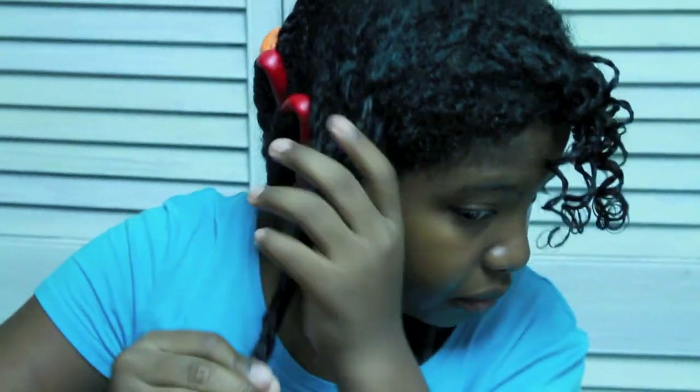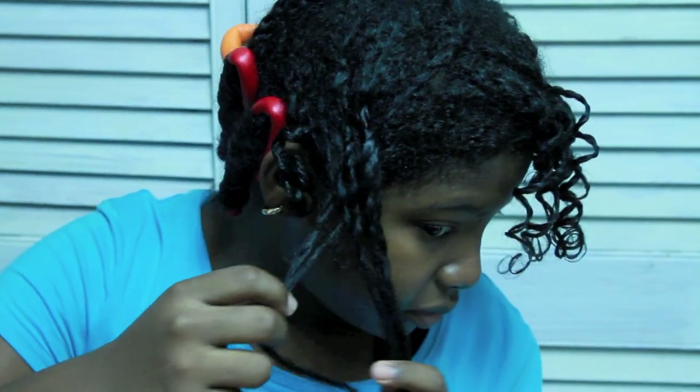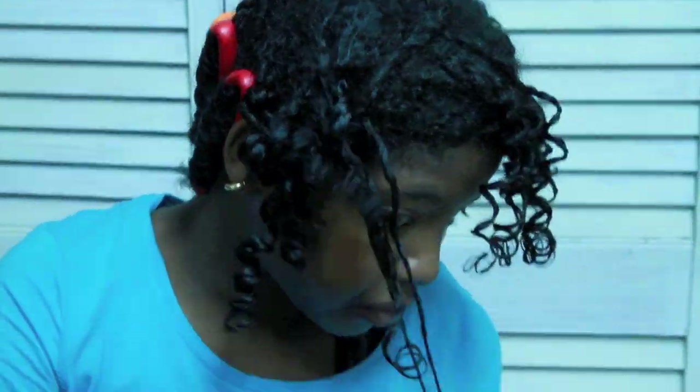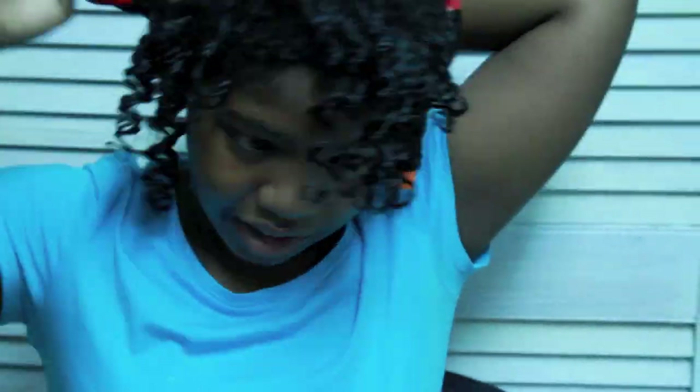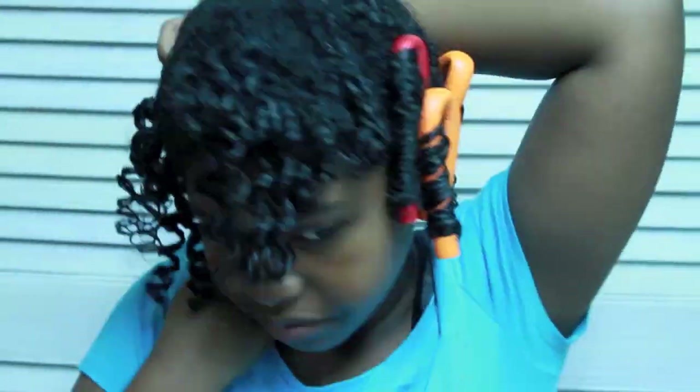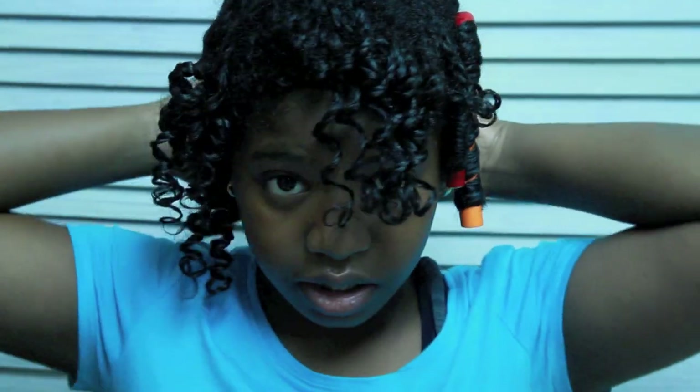With the separation, you have to separate it one by one to make sure that you have all the twists down. This is going to be my style for the week — today's Saturday, so this is my style for the whole week because I have school and everything. I'll come back to you guys in a few.